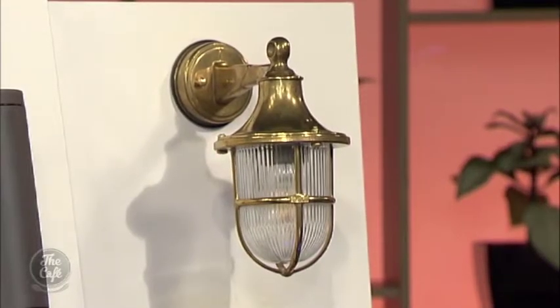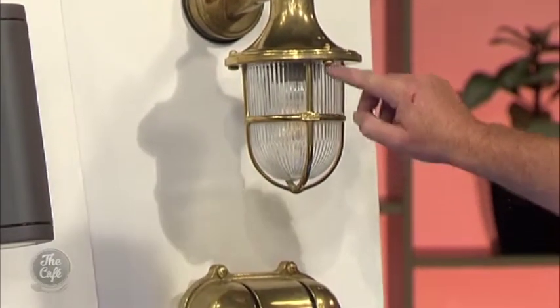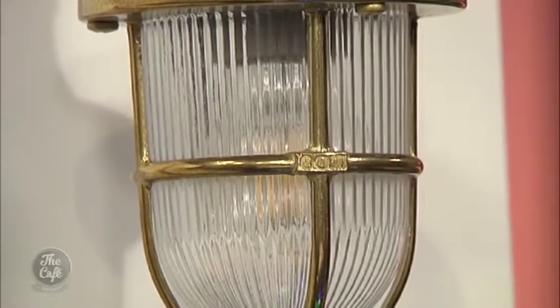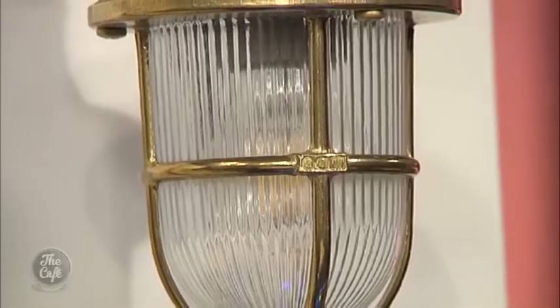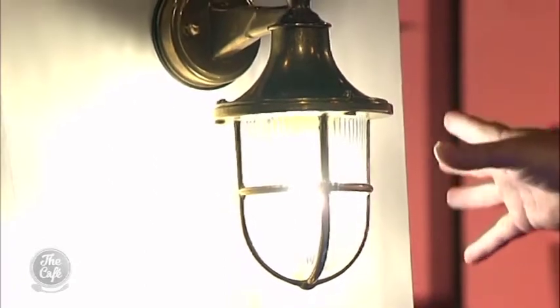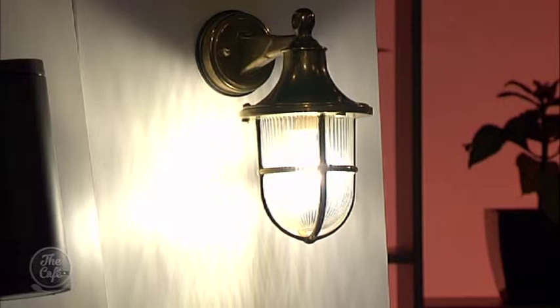The next range is the Lido range. They are made from cast brass, which is fantastic, and they use halothene glass. The halothene glass is this banded glass that we see on the top — very Art Deco, nautical looking. They are European made, so they're really good quality. This is the Art Lantern. Because we've got the halothene glass with the stripes, it puts a pattern onto the wall. The cool thing about that is if you've got a plain wall — maybe a concrete wall — it's going to give you some interest on what could otherwise be a little bit simple.